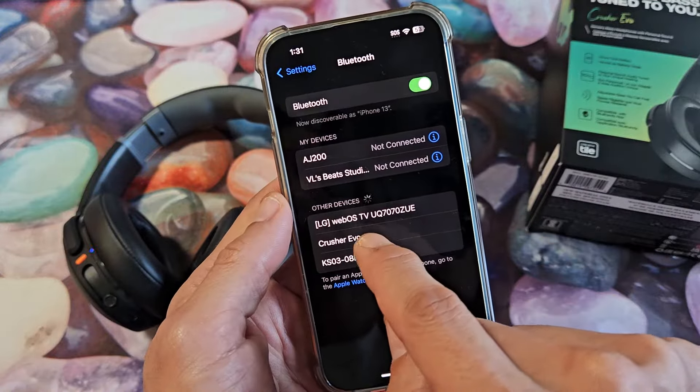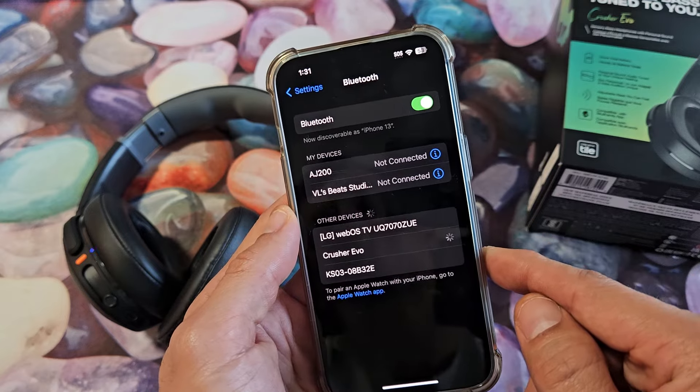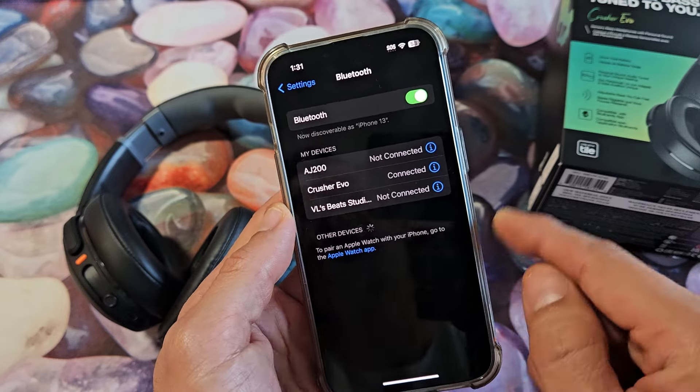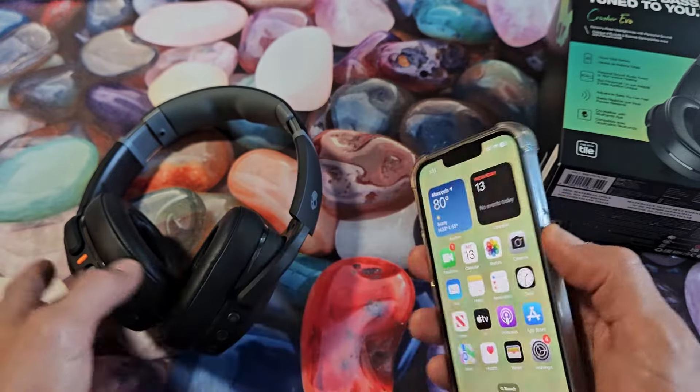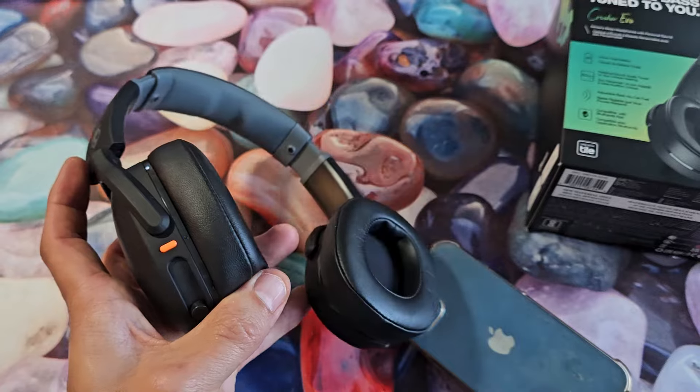There's Crusher Evo right there — let's tap on that. Wait one second and voila, we are now connected to the iPhone. Pretty simple. Questions or issues? Comment below.